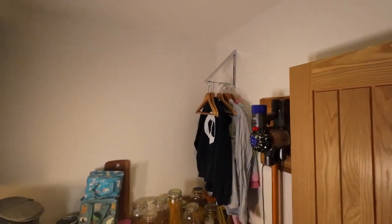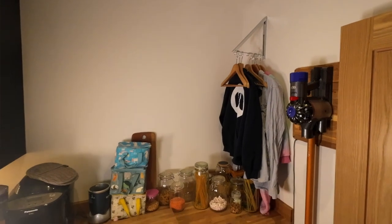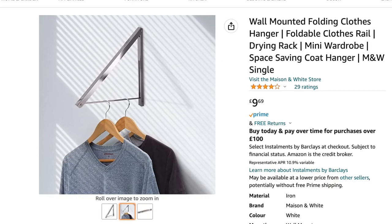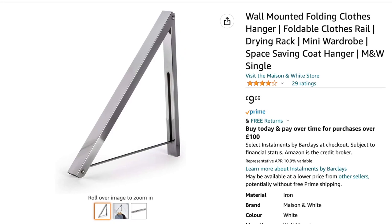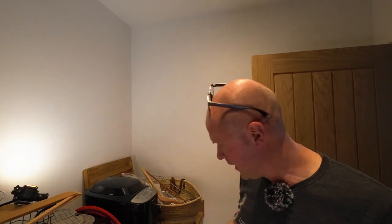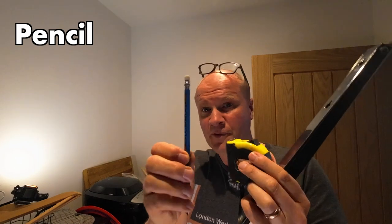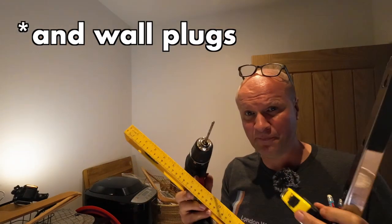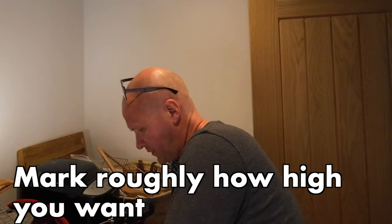I've put this job off for about four months now. There's a link in the description below to this exact same clothes dryer on Amazon. To put this up onto the wall, I'm going to need a tape measure, pencil, drill, and a spirit level — and I'm sure I've forgotten something else, but that's enough to get started.